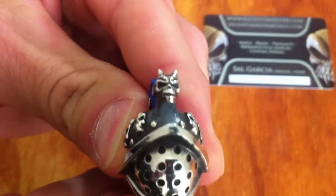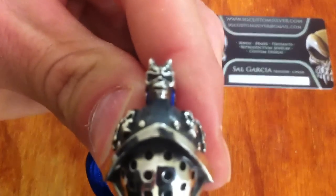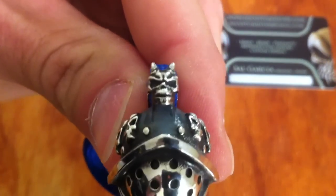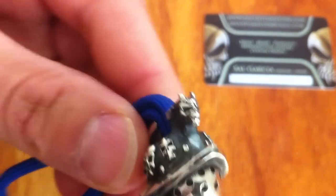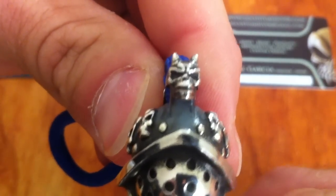One of the other big features of this bead is the demonic little demon head sitting proud of the helmet on top of the helmet ridge. He just looks awesome — that's a really cool feature.